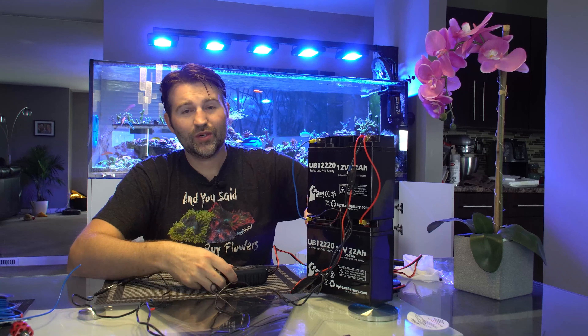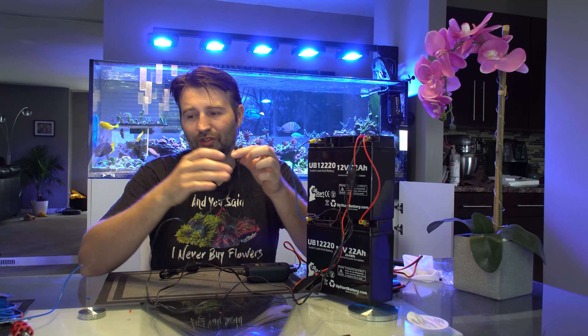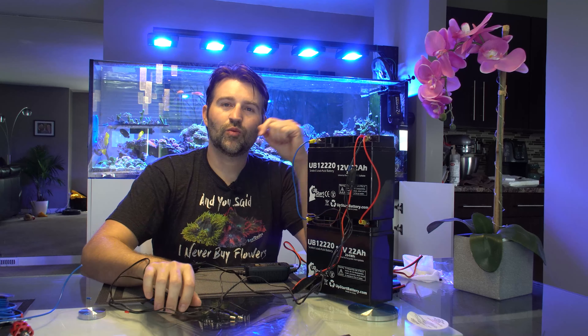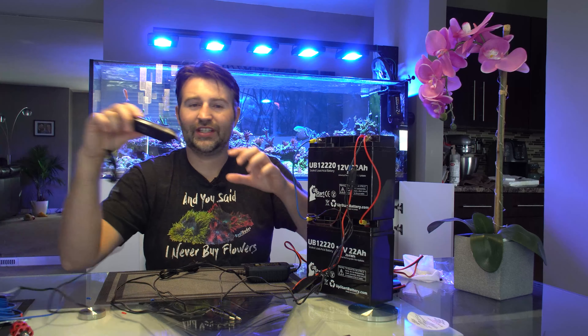The kind of connector you use is going to depend on which power heads you have. These ones are around 2.5mm — fairly tiny — and are the ones that work with the Ecotech drivers. Ecotech actually does sell them for about five bucks with a fuse inline, so it's a super simple solution.